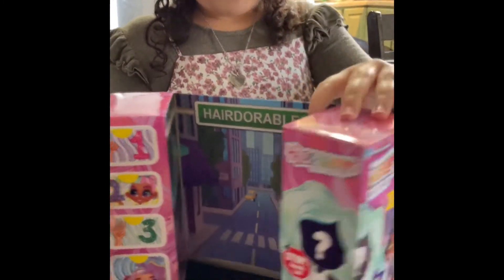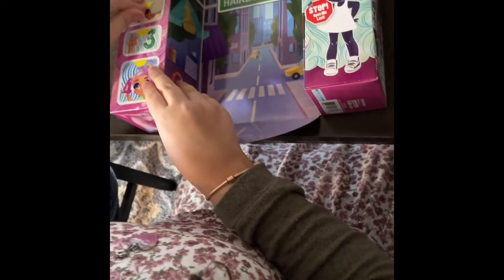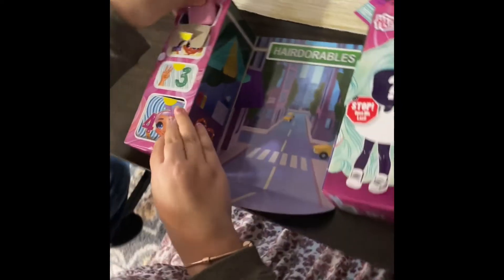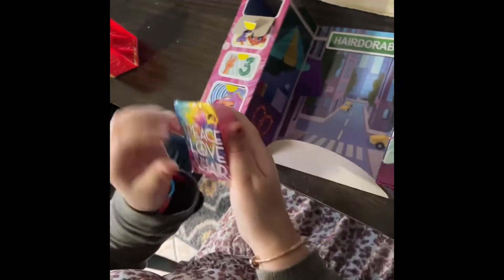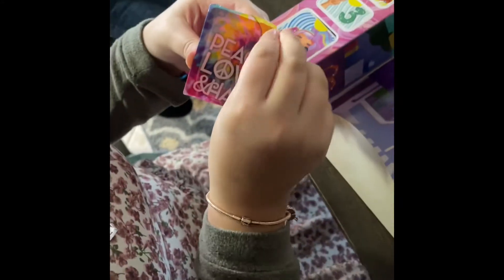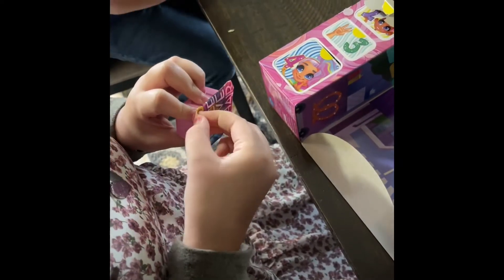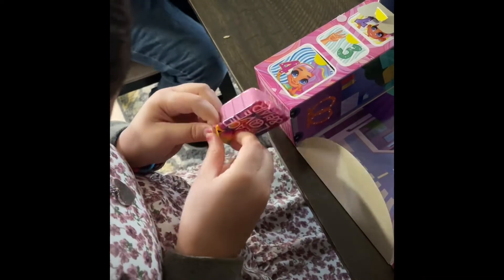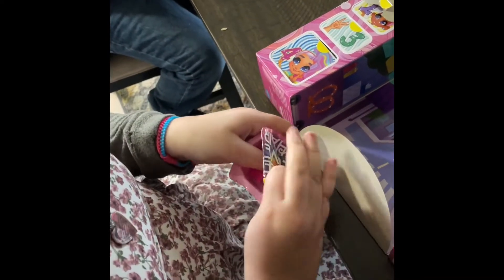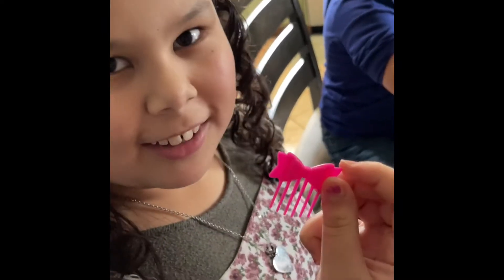So I'm really hoping for like at least something. Mom, I'm hoping for this one. So I'm gonna open that one last. I like that one, Kevin. It's so pretty. It says peace, love, and hair. Oh, this is so pretty. And this little packet came with a little comb.